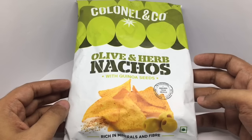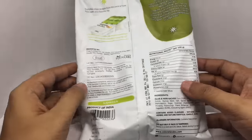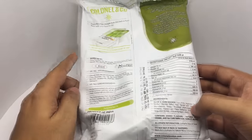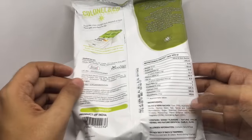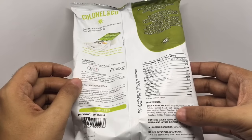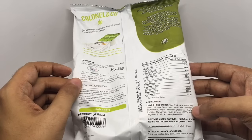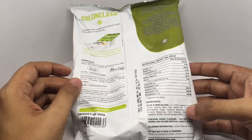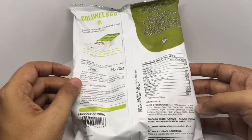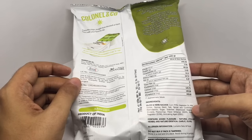Really colorful packaging. We already tried this one. That's the nutritional info. The ingredients are corn, vegetable oil, milk solids, quinoa seeds, salt, spices and condiments, maltodextrin, sugar, stabilizers, hydrolyzed vegetable protein, flavoring, flavor enhancer, acidity regulator, and an anti-caking agent.